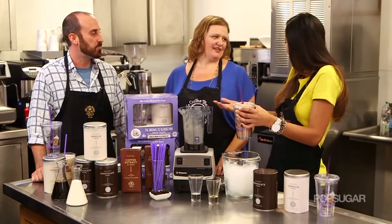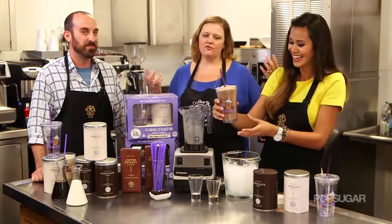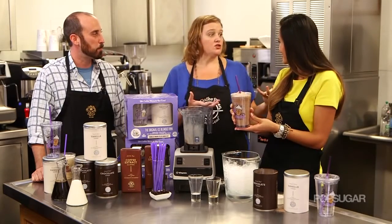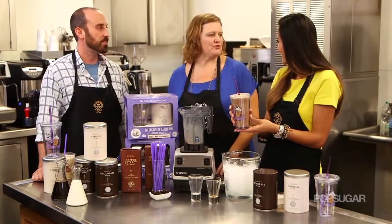Where did the purple straw come from? Like everything else, it just kind of came together. We always used this purple straw and eventually it just became a signature for our ice blended drink, and then we trademarked the color purple straw.